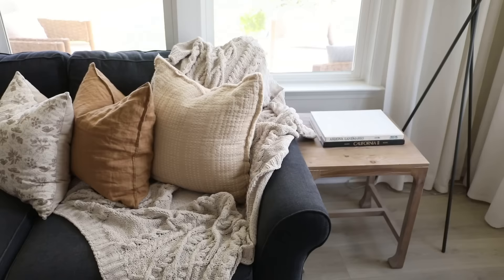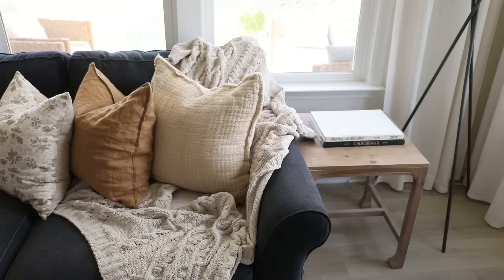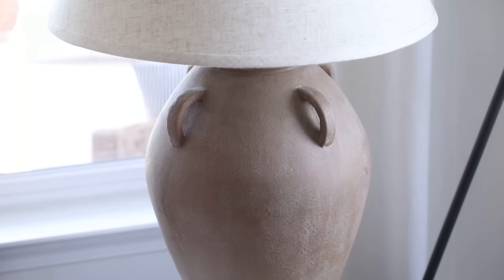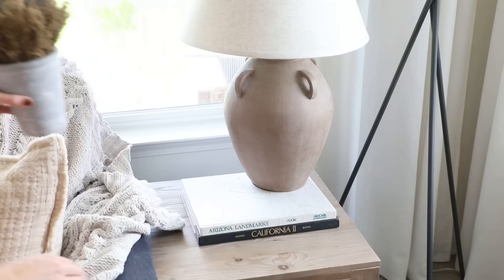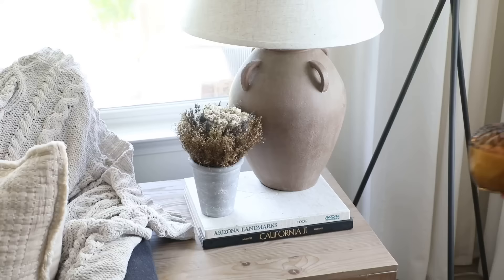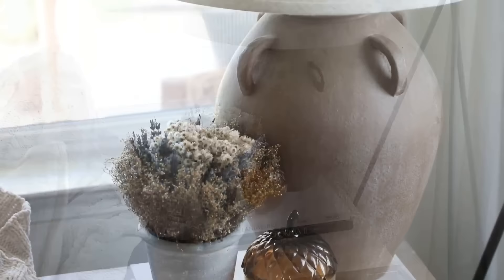I styled the side table by layering lighting — I brought in one of my all-time favorite lamps in earthy brown with a handle detail for an old-world vintage feel. Next to the lamp I styled a dried floral accent, which I love because it has a realistic elevated look but is completely maintenance-free. Finally I added a little glass acorn candle to round out the group of three.